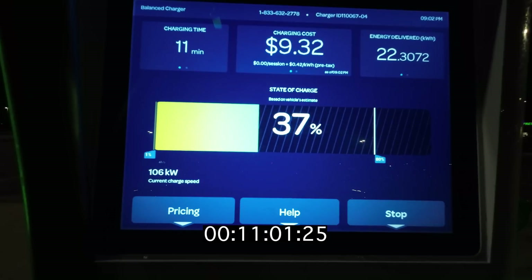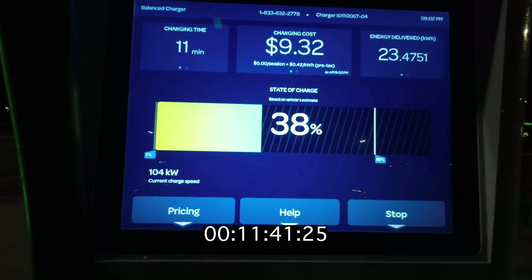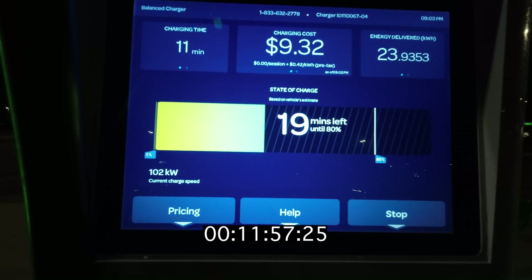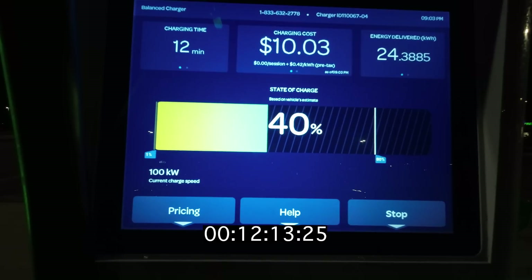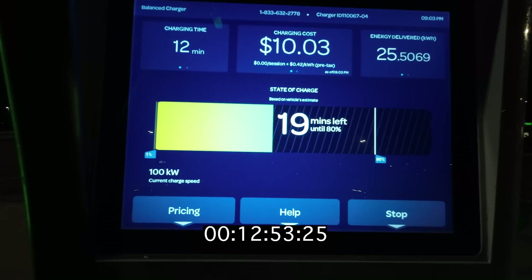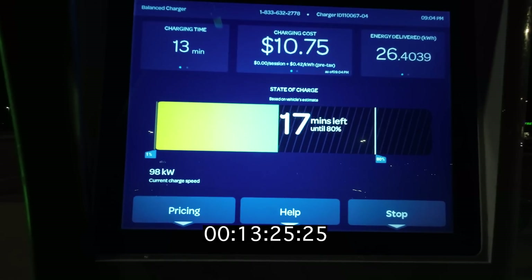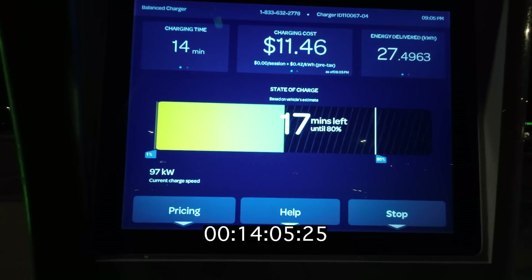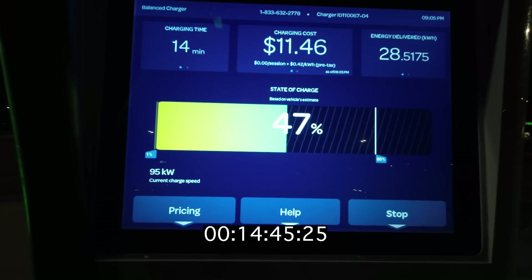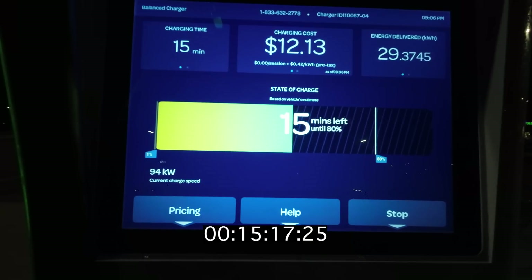I think it's important to consider this vehicle and the type of competition that it has. A couple of vehicles right up this car's alley — great competition would be the Chevy Bolt, the Kona, and the eNiro. All of those vehicles have batteries in the somewhere around 65kWh range and charging speeds somewhere around 55 to 75kW. So in that context, 130kW is actually a pretty decent step up. But that doesn't change the fact that this is not a super great charging vehicle.